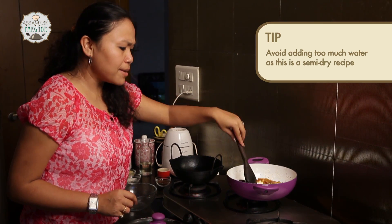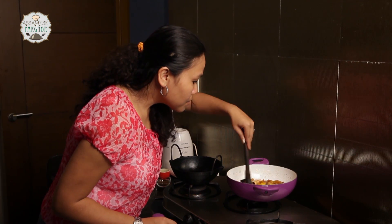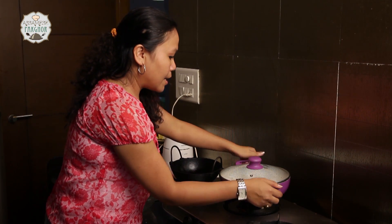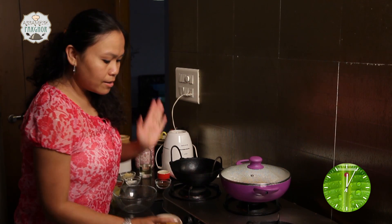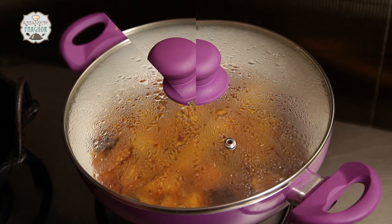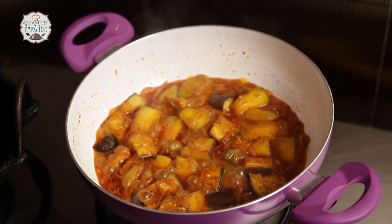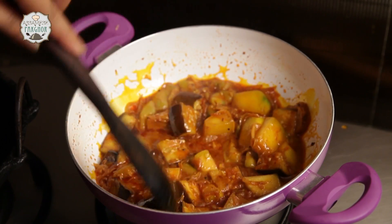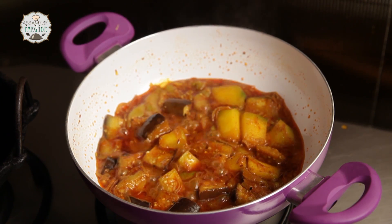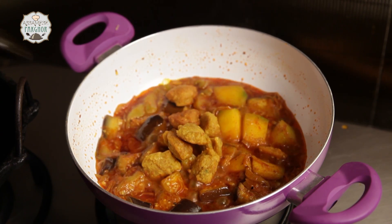This is a semi-dry or semi-liquid dish, so we are not going to add too much water. Going to cover it for about 7 to 10 minutes before we add the boris. Let's check — it's already half cooked. Time to add our boris now, before we cook for another 5 to 7 minutes.